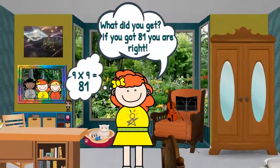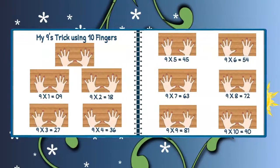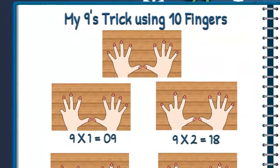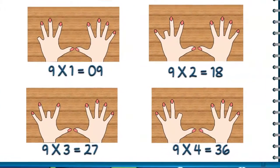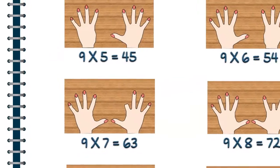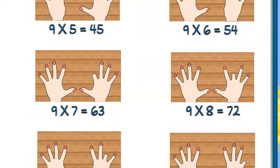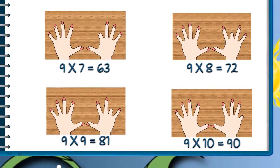If you got 81, you are right. Follow me over here and I will show you my book. My nines trick using 10 fingers: 9 times 1 equals 9, 9 times 2 equals 18, 9 times 3 equals 27, 9 times 4 equals 36, 9 times 5 equals 45, 9 times 6 equals 54, 9 times 7 equals 63, 9 times 8 equals 72, 9 times 9 equals 81, and 9 times 10 equals 90.